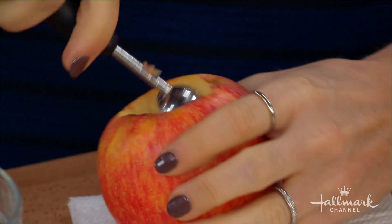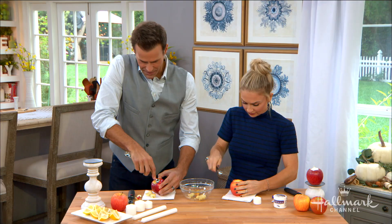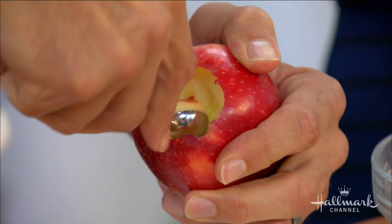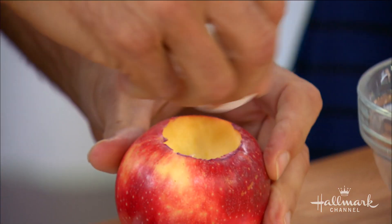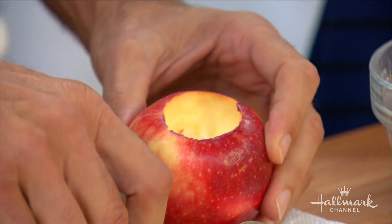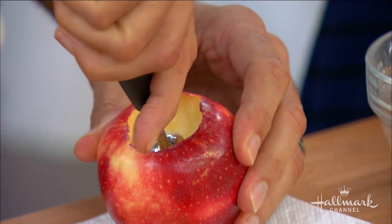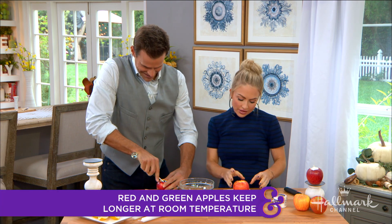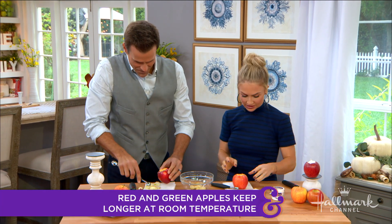Once you make this and do everything to help it last, how long would something like this last? If you take care of it the way I'm going to show you and keep it in the fridge instead of out, I would say a good week. So you could do this ahead of time, but the fresher the better.